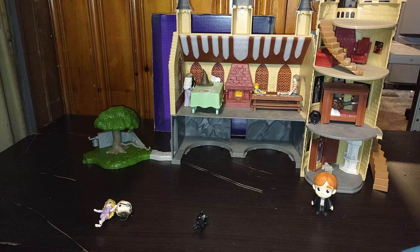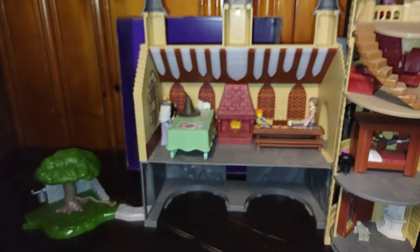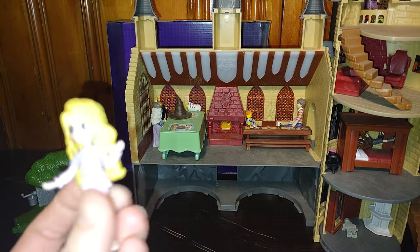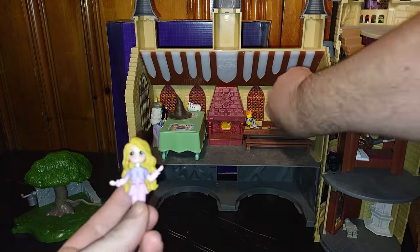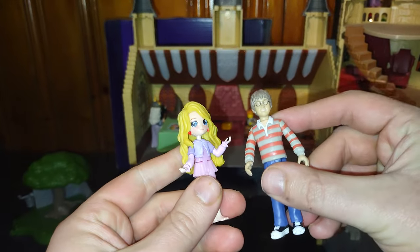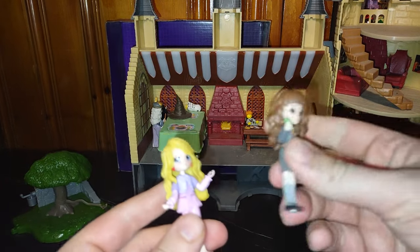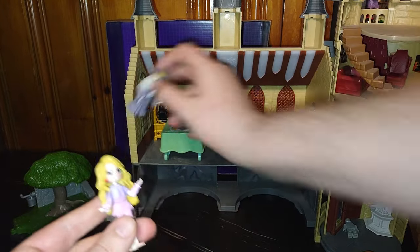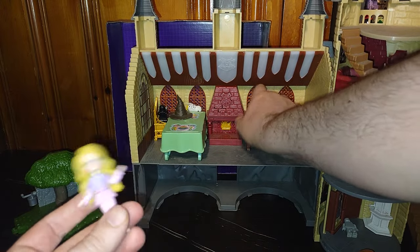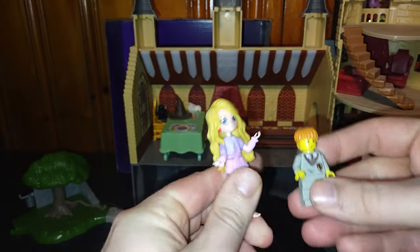Now we're going to do some comparisons with the other figures, which means closing in for a close-up. Here is the Wizarding World Luna Lovemaker next to a figure that reminds me of Harry in his standardized clothes. Here is Hermione Granger. Here is Albus Dumbledore. Some Lego minifigures I got in this playset as well — here we got a vintage Lego Ronald Weasley.